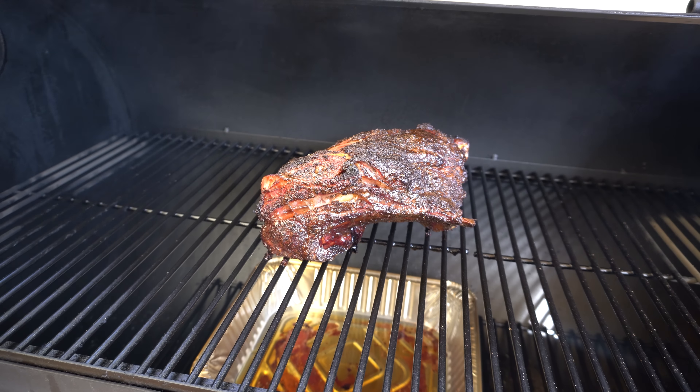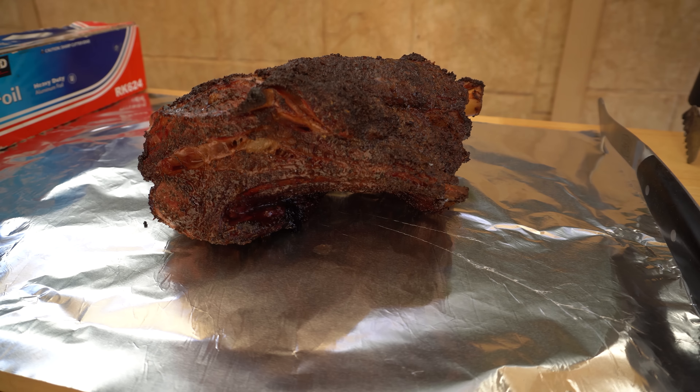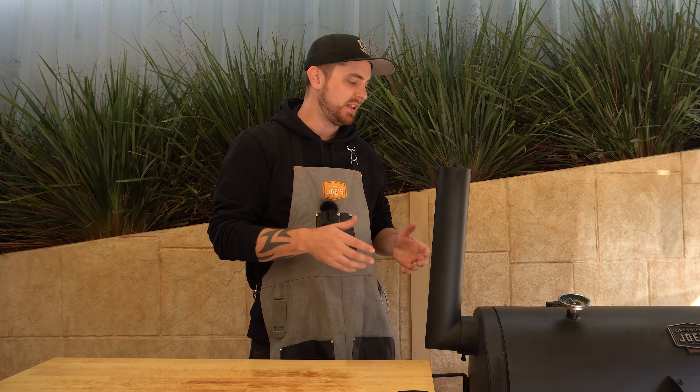It's been about half an hour since we last checked on the lamb, so we'll get this out and wrap it up. We've got two layers of foil — we'll pop our lamb shoulder on that and wrap it up nice and tight, then get it back in the smoker with a meat probe in there and shut our lid. We're not going to check on it until it reaches an internal of around 205°F or 96°C. I reckon it'll take at least another two hours. I'll also switch back to using iron bark splits now since the pecan isn't going to have any influence on that protein anymore.